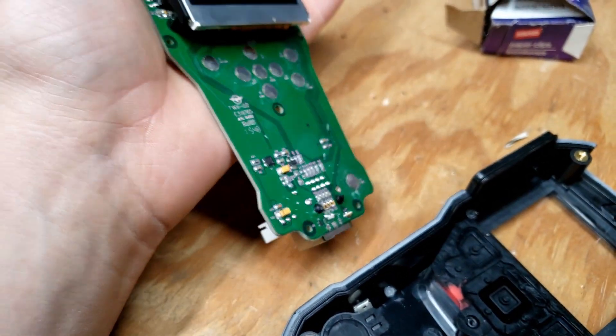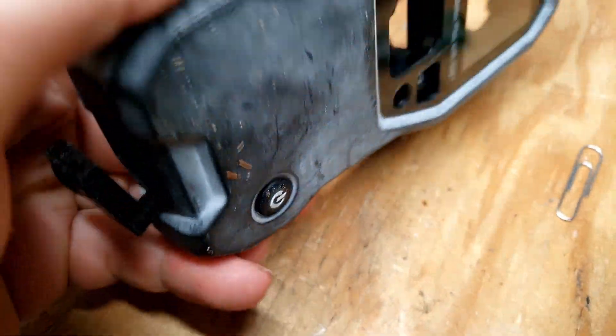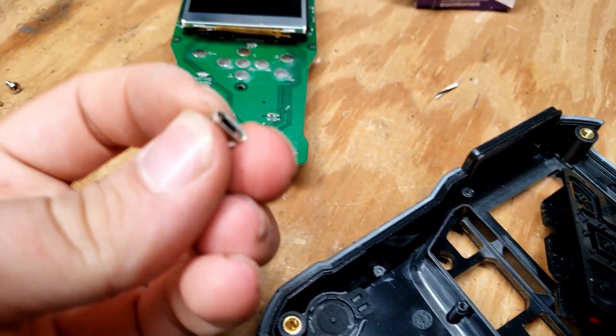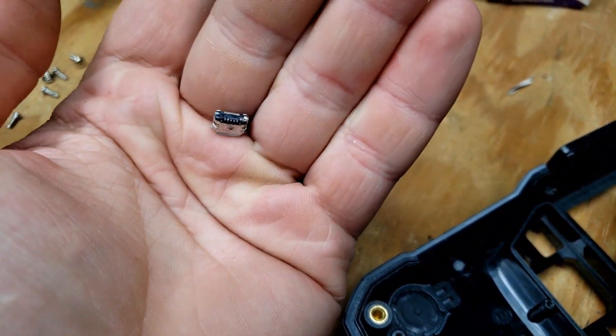It looks like, actually, we might have gotten very lucky — all the pads actually might still be there. That would be incredibly lucky. Let's dump that out — not that, but that. And we can see our micro USB port. As you can see, that broke fairly cleanly off.